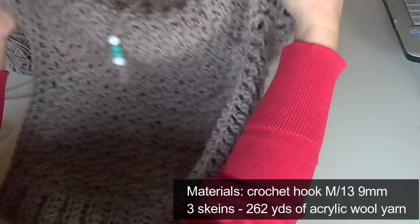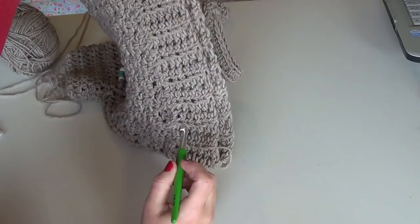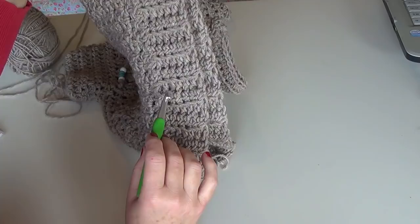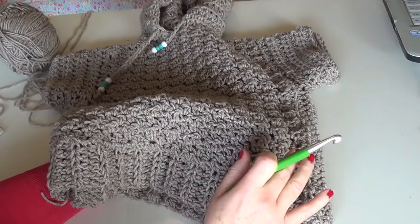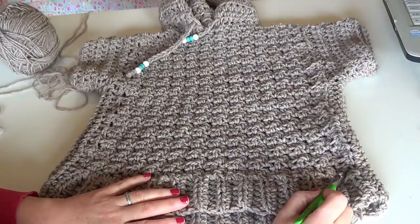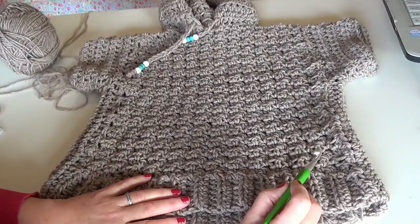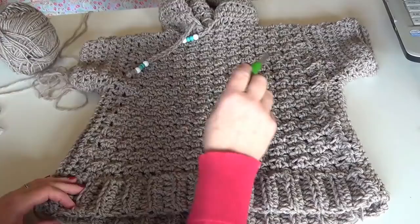To crochet this, you begin crocheting the ribbing this way. We chain 7 and then we half double crochet in every stitch, creating a ribbing. Then we are going to crochet down the side of our work and begin our main pattern, which is a very simple pattern. It's single crochet in one stitch and double crochet in the right next stitch — single crochet and double crochet all along the row.